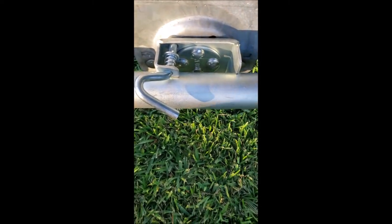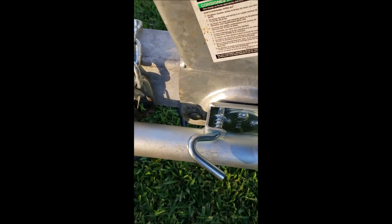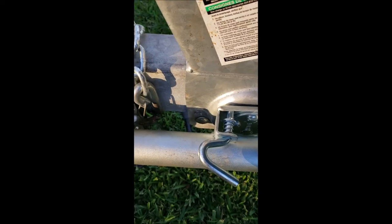There you go — works perfect. I'm going to put it back on the lines I drew before and bolt it down to finish the project.